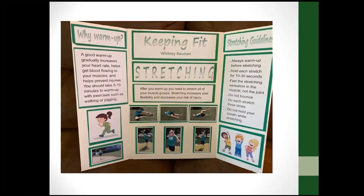This is a good example of a project poster for a keeping fit project. The topic she chose was warming up and stretching, which was her main point. You can see she had some text that's easy to read, some photos, and some graphics used in the display.